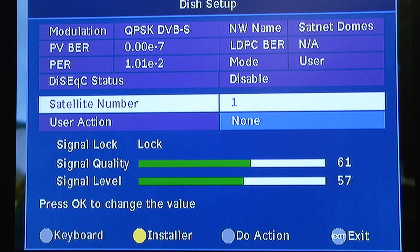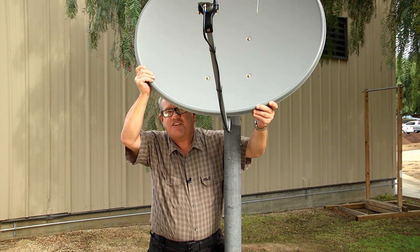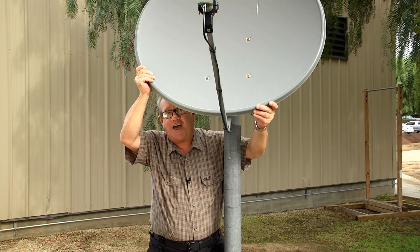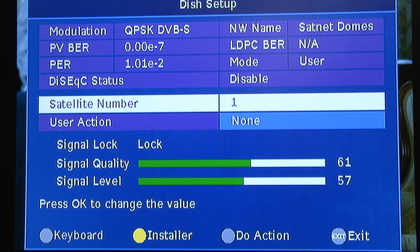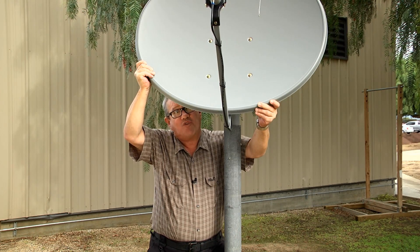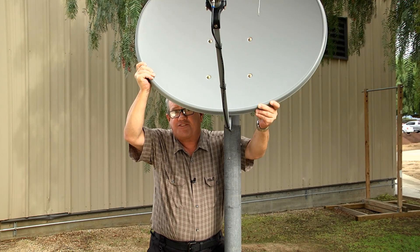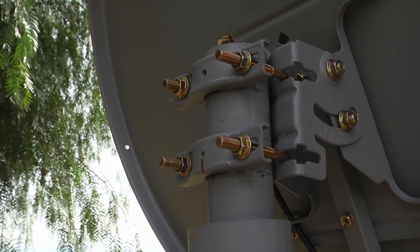Don't worry about making it 100 percent — just get it as strong as you can. Now for the last move, we're going to fine tune the elevation. Our person inside will tell us whether the signal strength is stronger or weaker as we move it very slowly upward. The signal strength is stronger, then stronger still, then it becomes weaker. Move it back down until it becomes stronger again. Once the person inside confirms it is maximized, go ahead and tighten up all the bolts and make sure everything is secure.